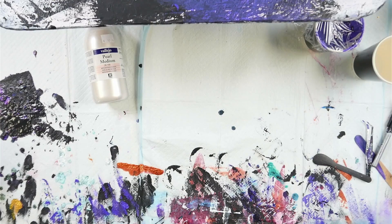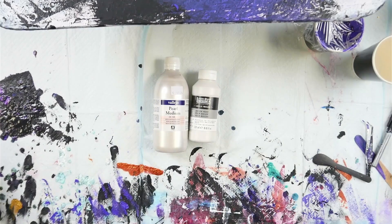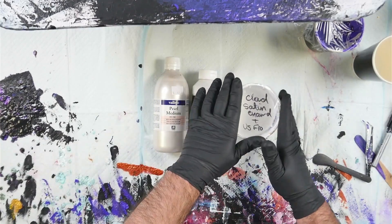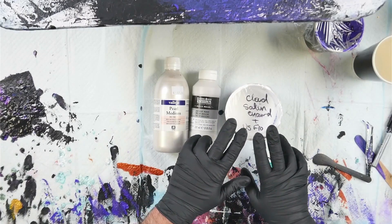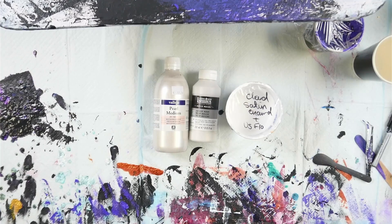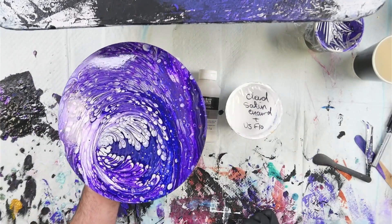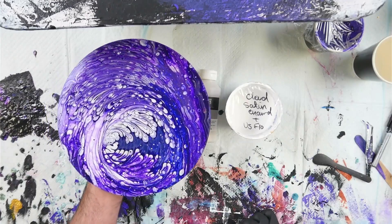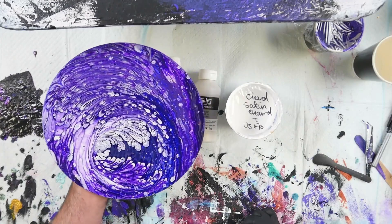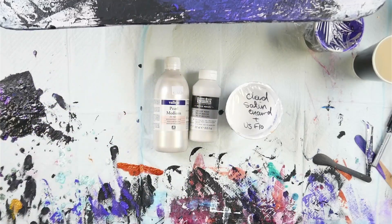Today I want to try some cloud pool mixers, and these come from Tiffany Bergeron from Willy B Studios. I'm going to be using her recipes. There are a couple of different ways we can mix these up. In this cup here is the first one I tried — the satin enamel and US Floetrol cloud mixture. I'll show you what that looks like. This is a piece I did with it and it turned out quite well.